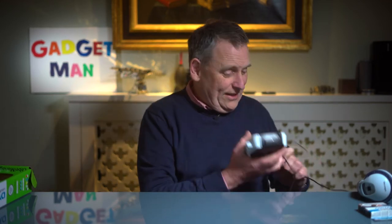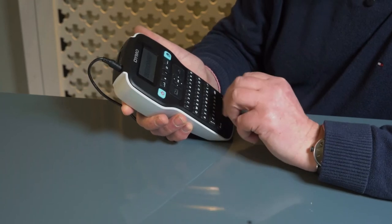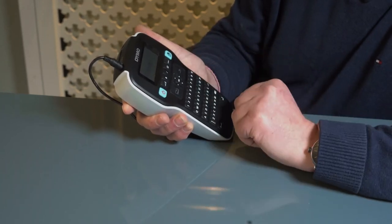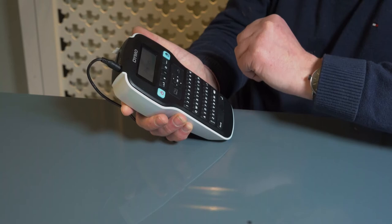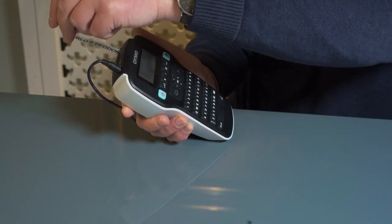This one on the other hand is a joy to use. You plug it in, switch it on and type your label. Then press the print button and, once that's finished printing, press the trim button on the side.